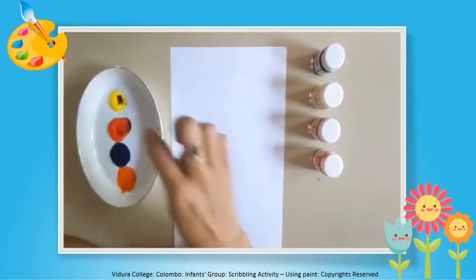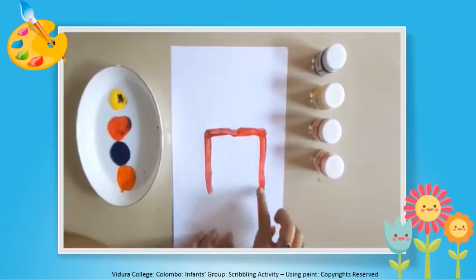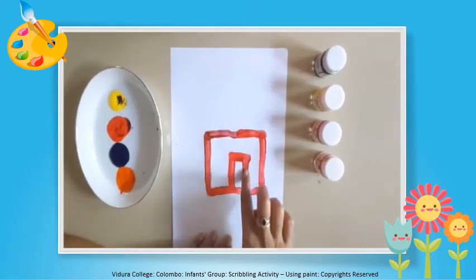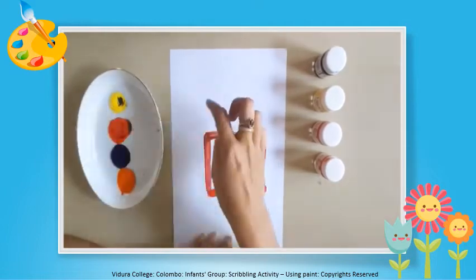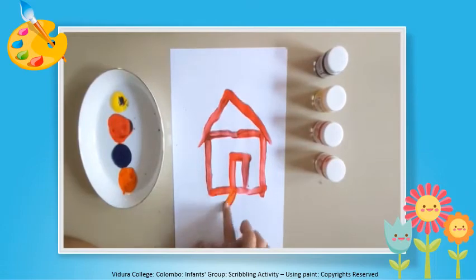What's next? I am going to draw a house. First you should draw a square and then you can draw the door and the roof.